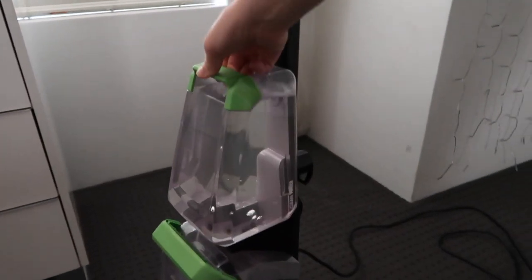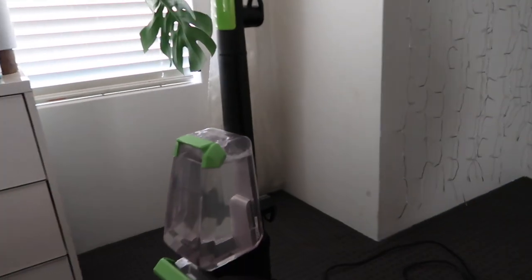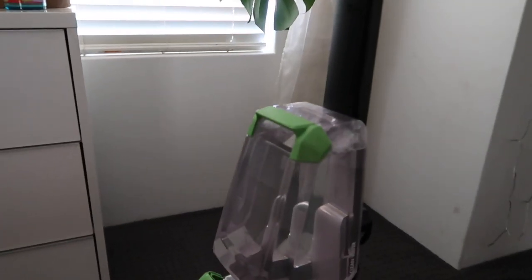Once you've filled your tank with your formula and water, you just pop it straight back on - and that's how easy it is. We're ready to clean.